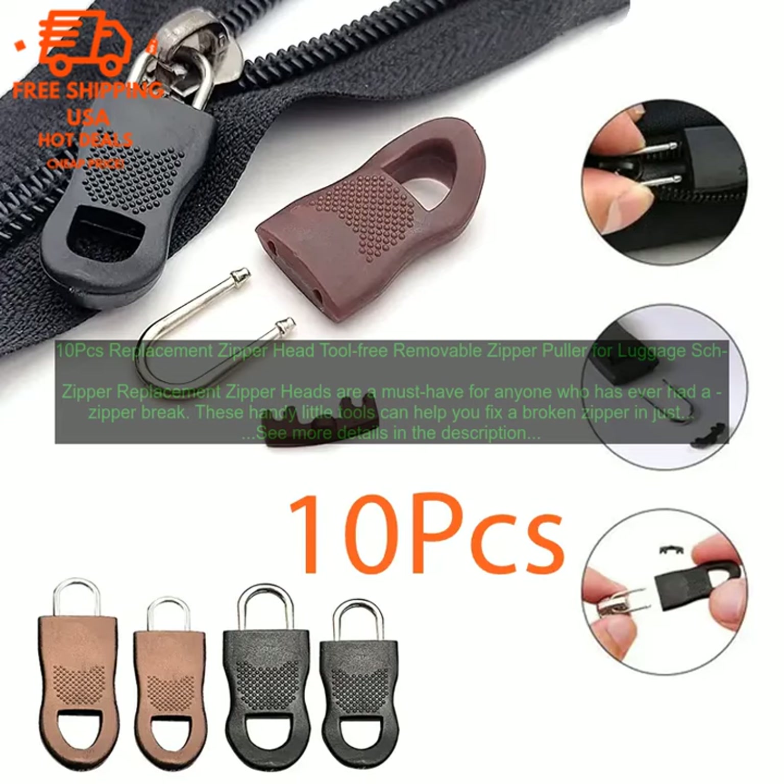The 10PC Replacement Zipper Head Tool is a great way to save time and money. You can fix a broken zipper in just a few minutes without having to take your item to a professional. Here are some of the benefits of using this replacement zipper puller.